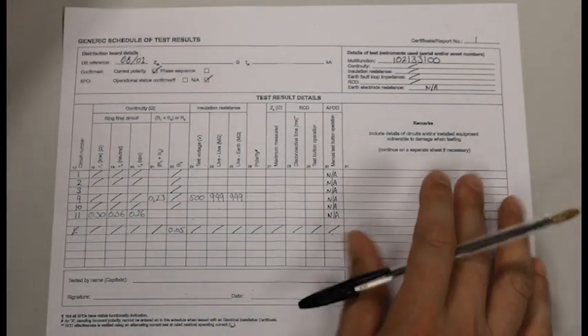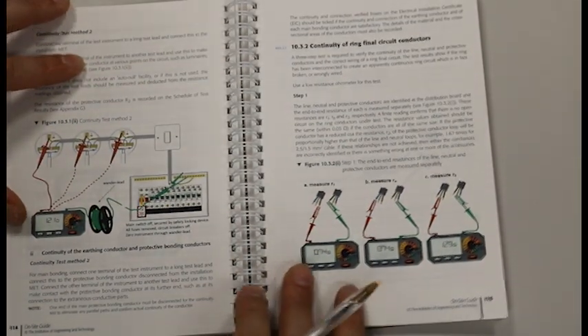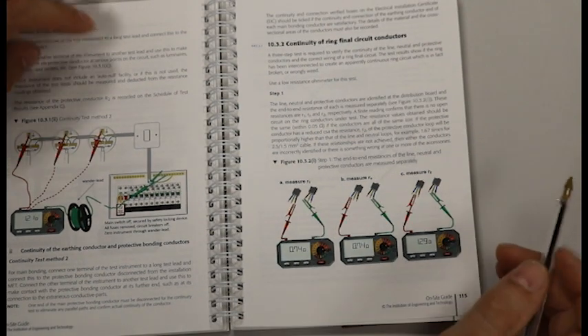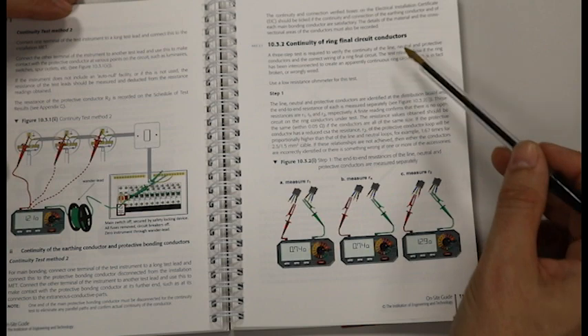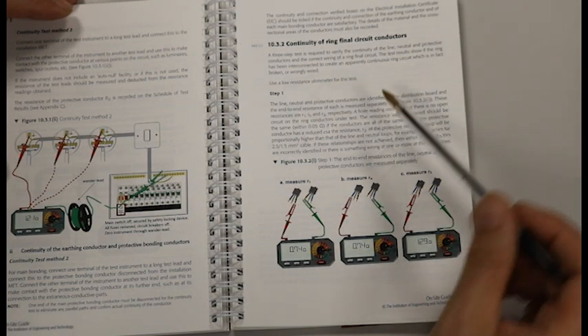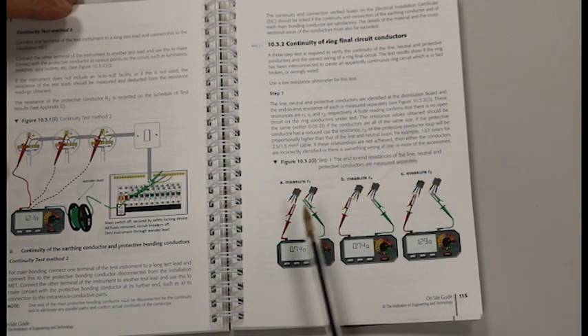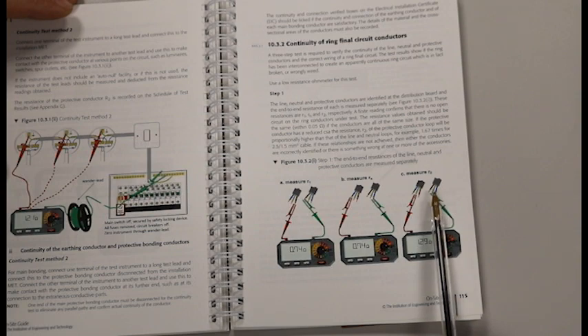If we look at the on-site guide page 115, we've got our continuity of ring final circuit conductors. Step one details how you complete the end-to-end test. The pictures here — A, B, and C — show measurements of R1, RN, and R2. It shows you the live on one crocodile clip and the live on your second crocodile clip, and the same for the neutral and the earth.